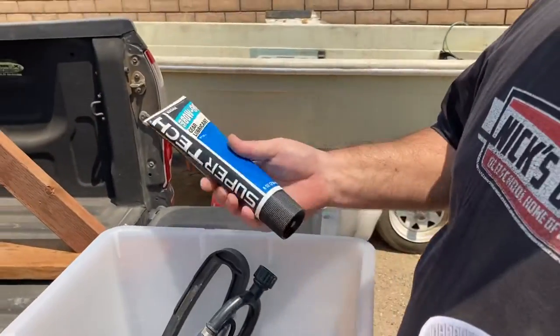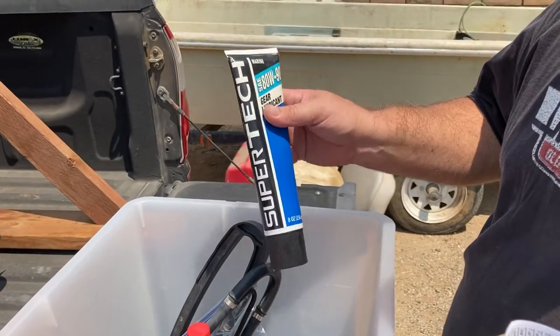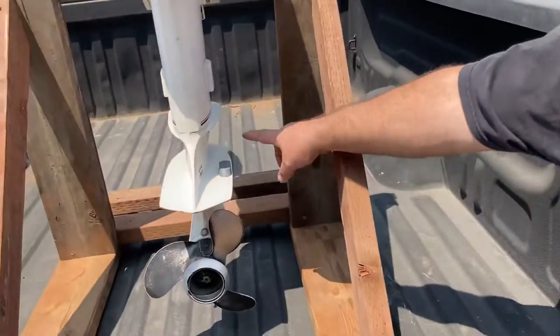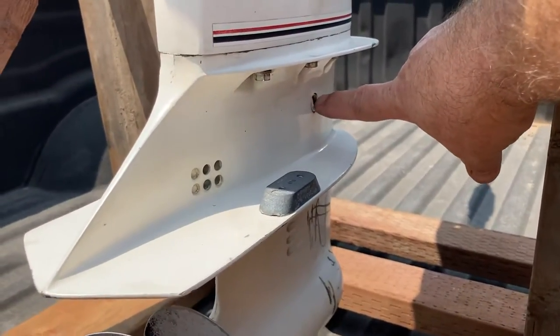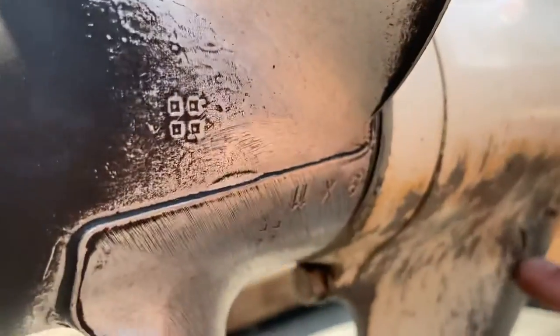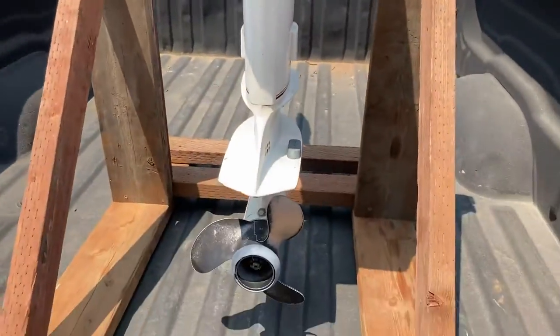After this season or next, go ahead and drain and fill the gear oil out of the lower end. Make sure you use the flathead screwdriver — that's the fill, the check and the fill. The flathead screwdriver down here is the drain. Don't do the other ones that are Phillips head.